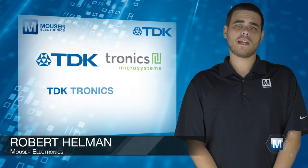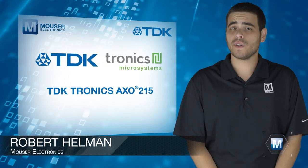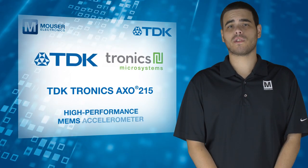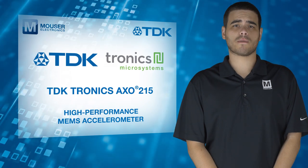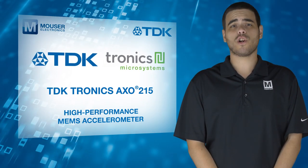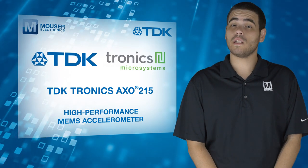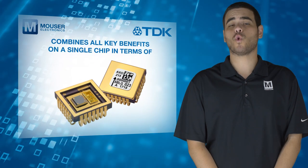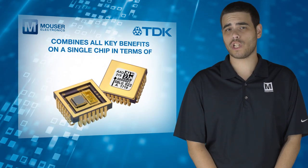The TDK Tronics AX0215, available from Mauser Electronics, is a high-performance MEMS accelerometer that sets the benchmark in terms of miniaturization, reliability, and inertial sensing performance in harsh environments. The MEMS accelerometer combines all key benefits on a single chip in terms of